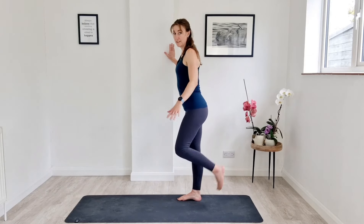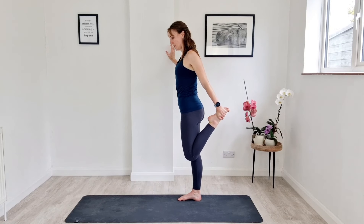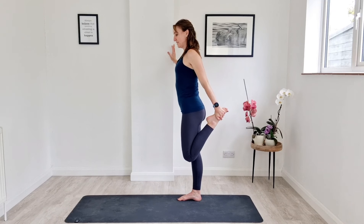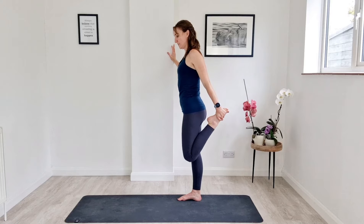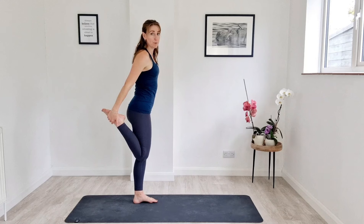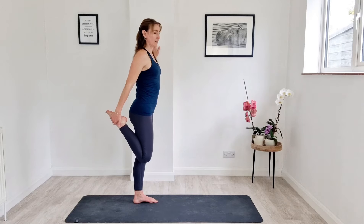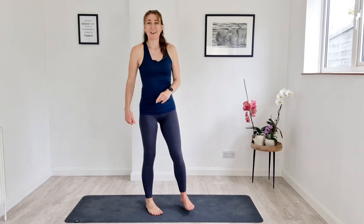Hold onto a wall or surface and just grab hold of one foot. As you take the foot behind you, just squeeze your bottom, push your hips forward, and we'll just get a little stretch across the front. Nice big breaths. Then switching to the other leg — same thing, pick the foot up, push the hips forward and you feel that stretch across the front. Nice big breaths. Release, and we are done for that session.